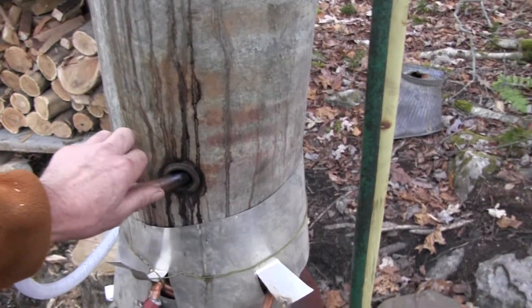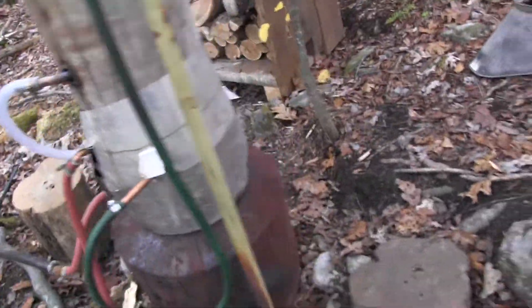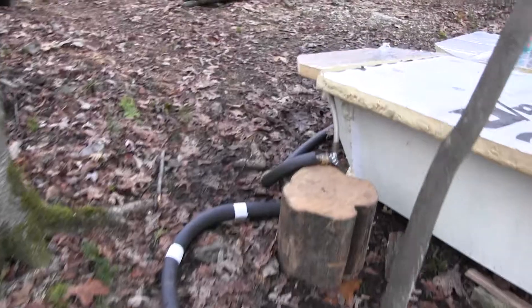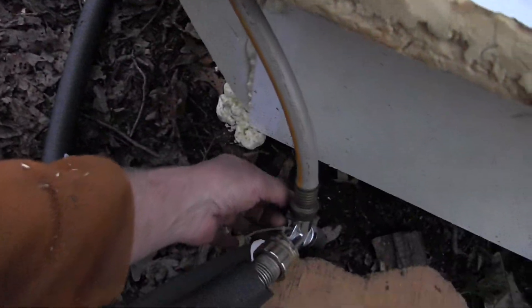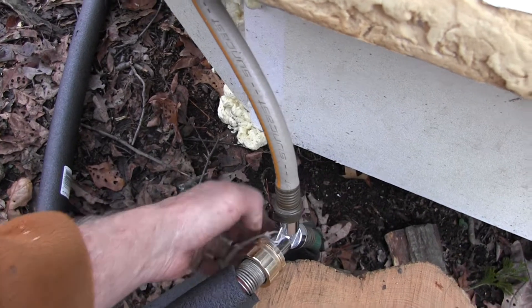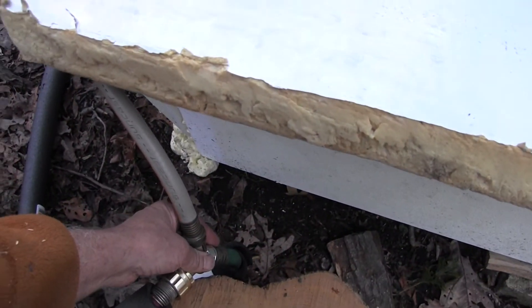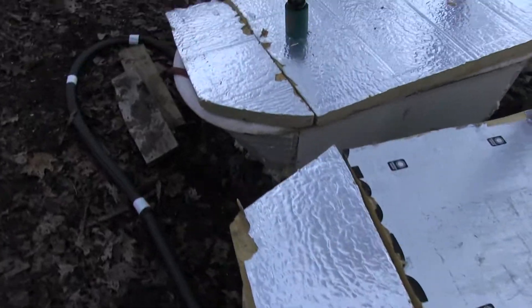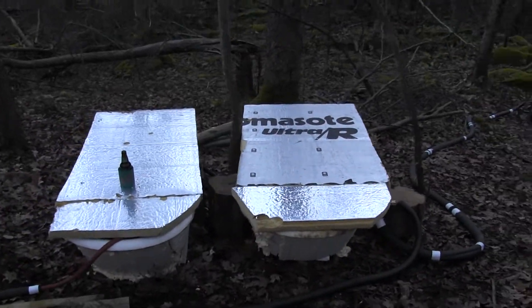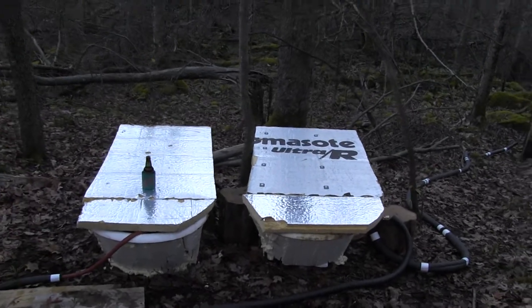Now I can run my hose pretty much full on as long as I've got a good hot fire going. I can fill both tubs at the same time, or one tub first and the second tub second.